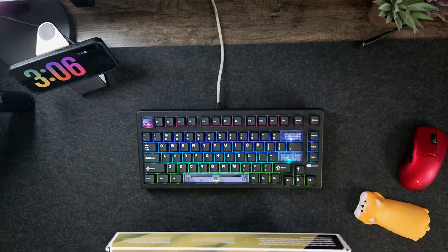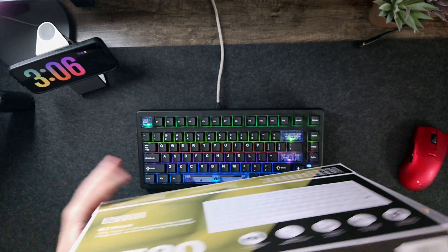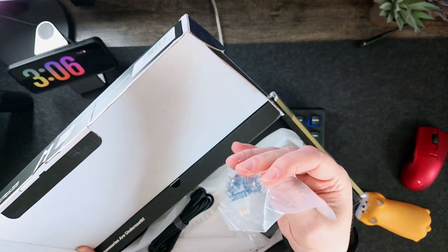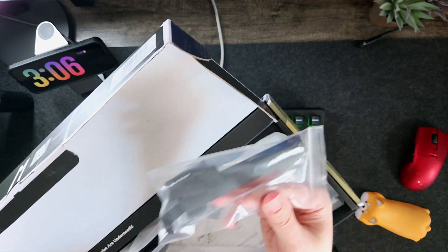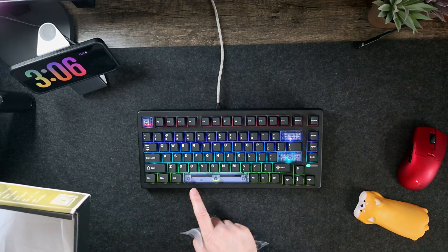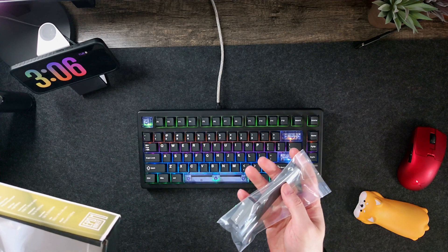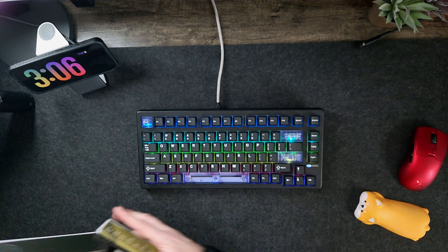So here it is. Before we get into that, I'd like to show you what's in the box. I already took everything out for you. We've got some extras: a nice braided cable, some extra switches — which are just fantastic — a keycap puller, and extra keys for your modifiers. I'll do a sound test showing the difference between these, because there is a big difference. This one is a little more hollow; this one is a little more solid. That's all that comes in the box.